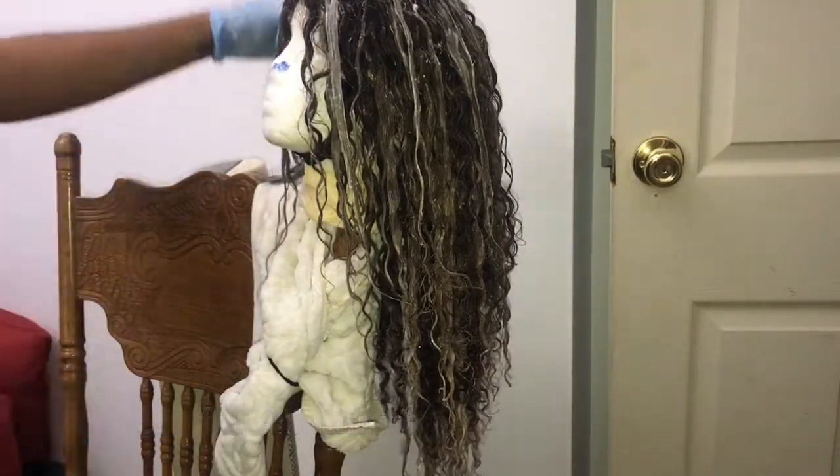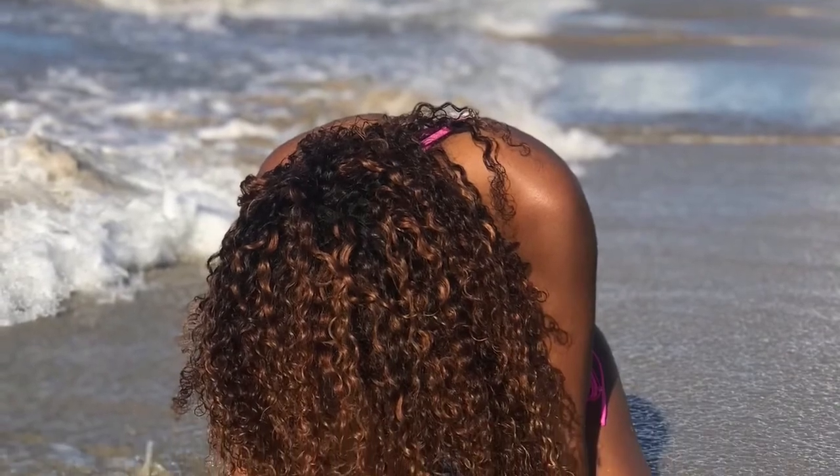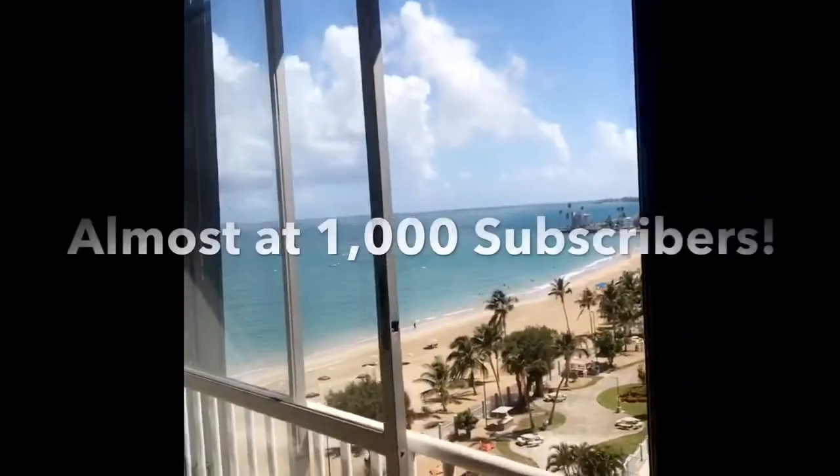I was so excited to get on the beach — this is a picture of me in Puerto Rico, literally slaying this hair color.